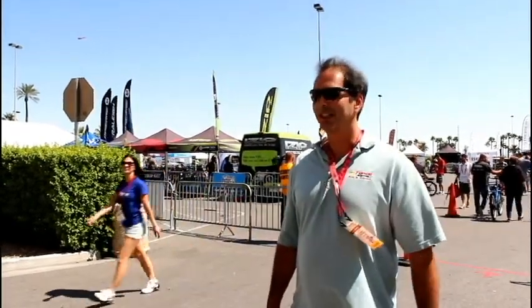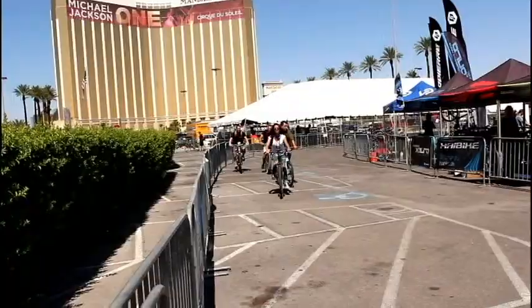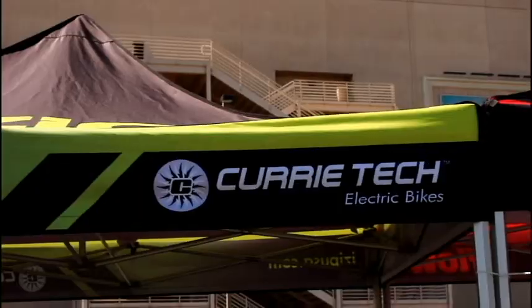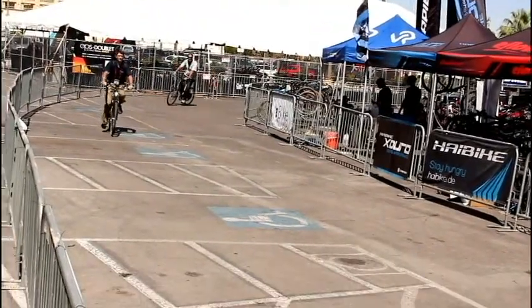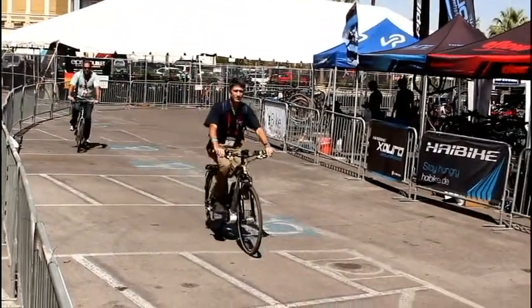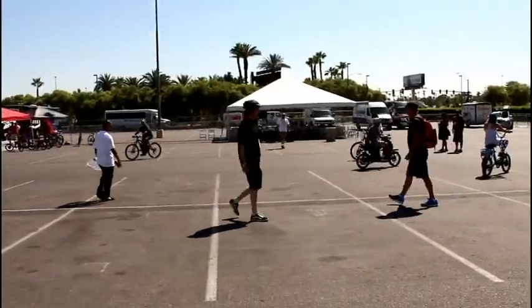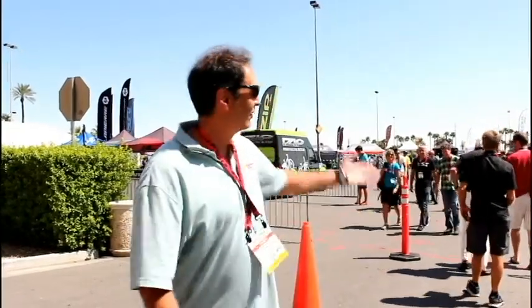Here we are at the 2014 Invite Show, Day 2. We're getting ready to do some test riding on some of the electric bikes that have come out. We're very excited, look around.